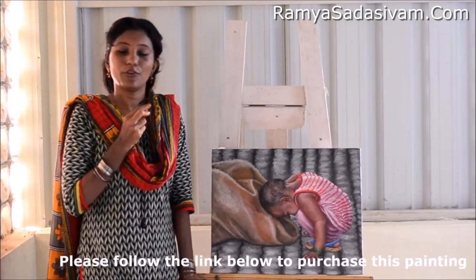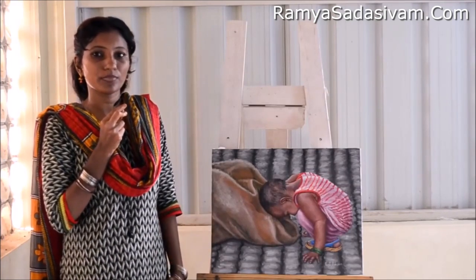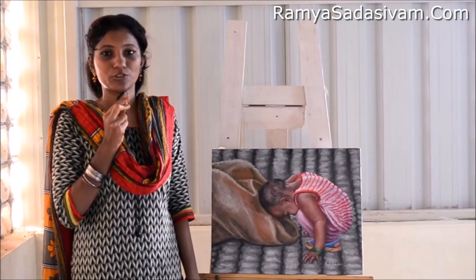That's about the painting. If you are impressed with my work and would like to purchase it, kindly follow the link given below. If you liked this video, please share it among your friends. If you would like to know more about my upcoming artworks, please subscribe to my channel. Thank you so much for your time.